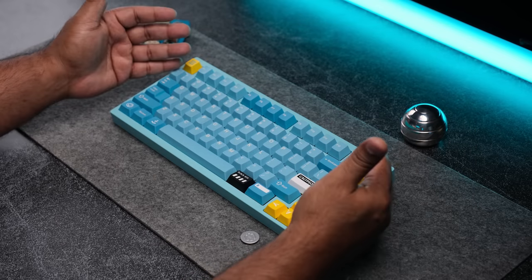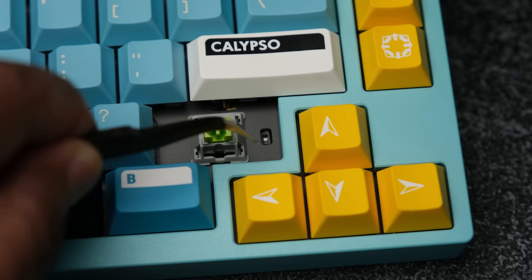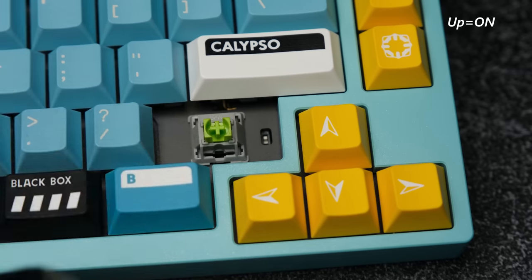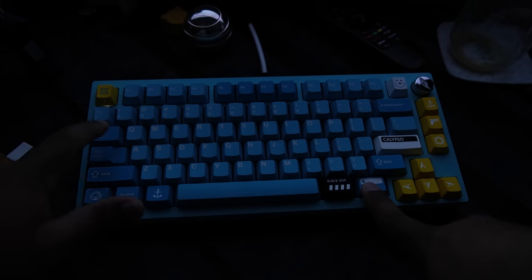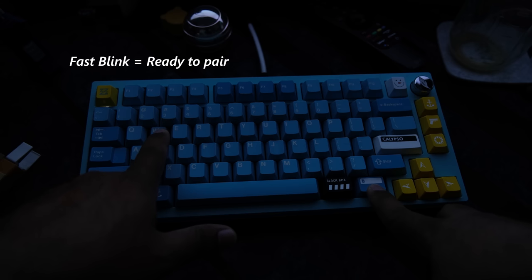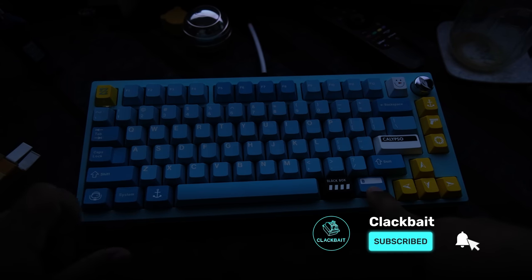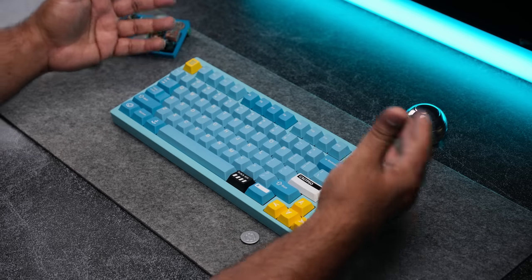One of the coolest functions is the ability to go wireless. To activate it, first make sure the switch on the PCB under the right shift is in the on position. Then press function and tab to cycle through the modes — when the lights under Q, W, and E light up, that means you're in Bluetooth mode. Hold down the function key and one of those three keys for five seconds and it will start blinking fast, indicating that you're ready to pair. Connect your device and you're done. If you decide to go wired, just plug in and press function and tab until the LED under the escape lights up, which tells you you're in wired mode.